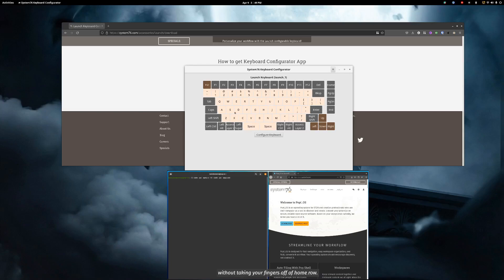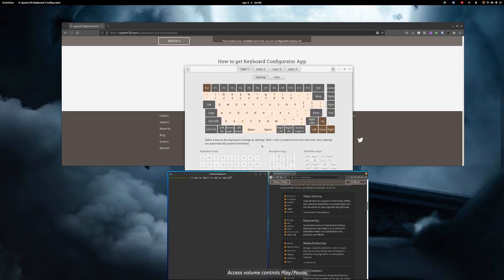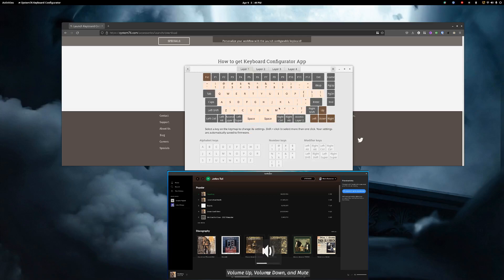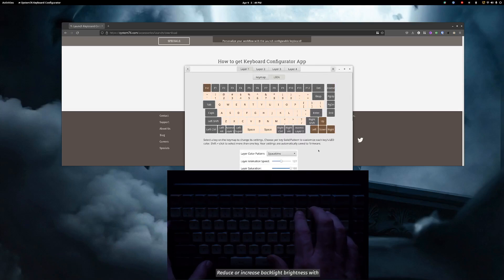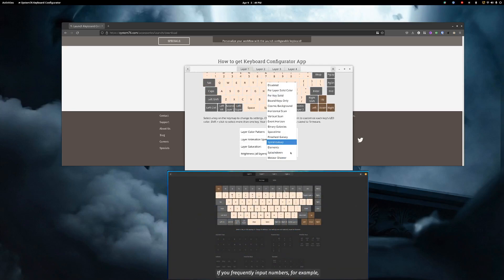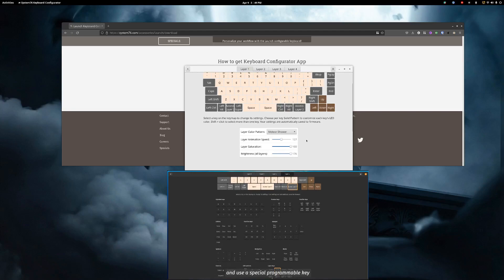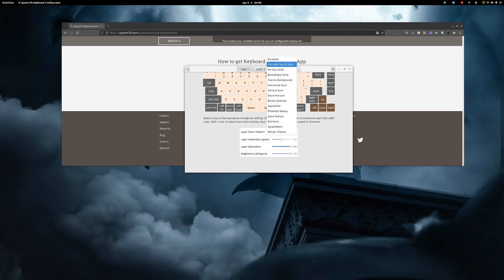We have multiple layers we can configure, using the function key by default to access those different layers. We can change keys to do different things, and you can see all the modifiers and options available. We also have the ability to control our LEDs. Right now we're on Space Time — we can do Pinwheel, Spiral, Elements, Splashdown, Meteor Shower, and all kinds of different effects. We can adjust animation speed, saturation, and brightness. If you're not somebody who likes a lot of RGB, you can also disable them entirely — so everybody has something for them here.